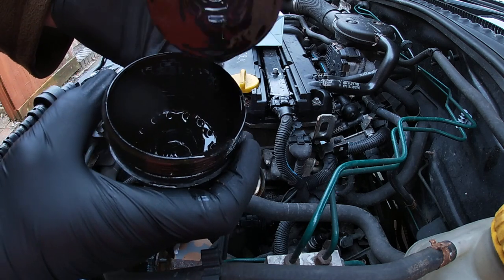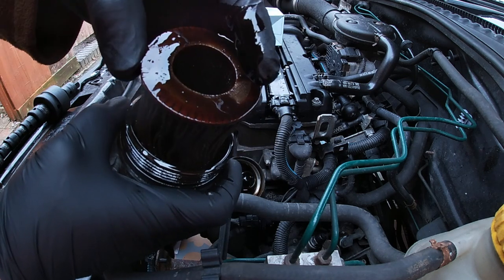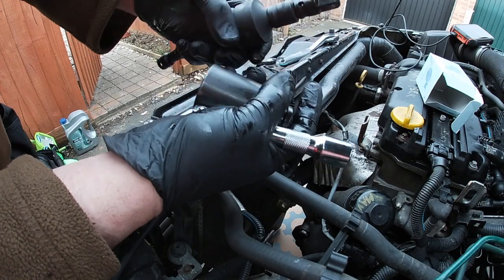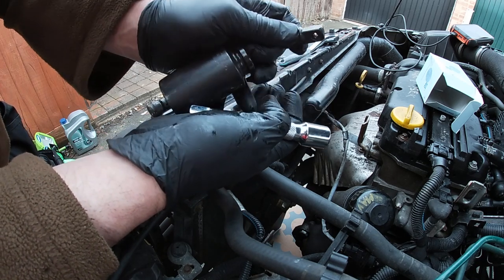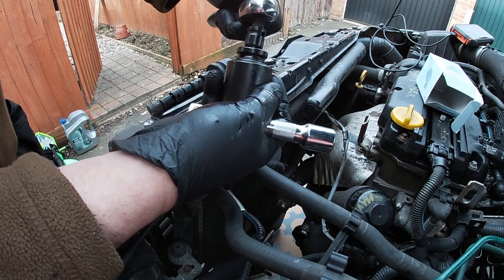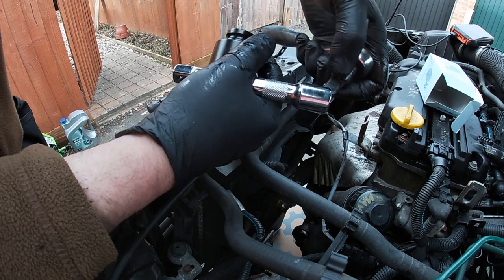This is a different type of filter — it doesn't have a locating peg. The filter has been crushed and twisted; the oil needs changing. I've got to work out how to get to the filter because it's in a different position, but it's not so bad — it doesn't gush everywhere all over the place.